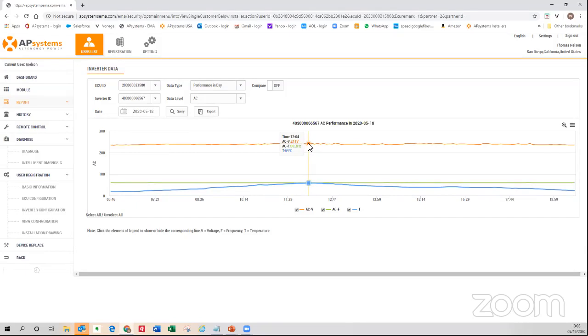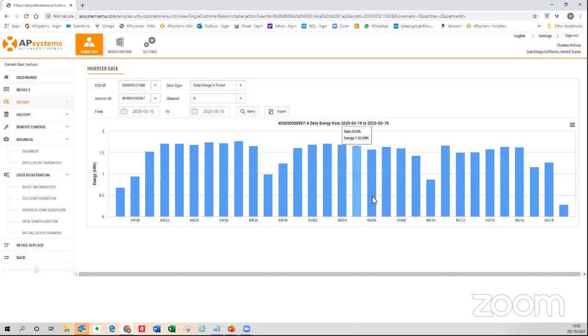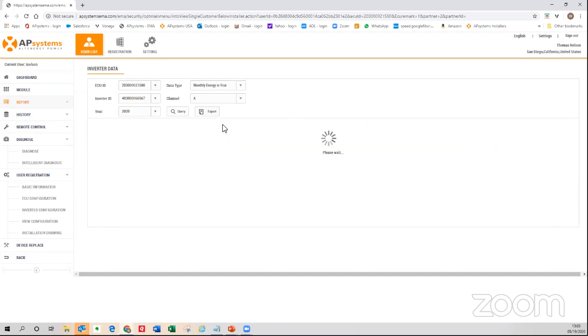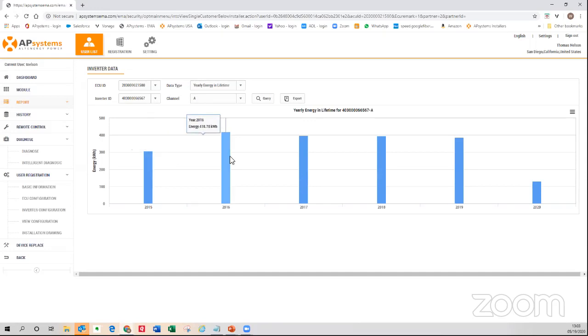I can go back in time to see yesterday's performance at that site. I can also see AC information — voltage is 239V, 60 Hz — and the temperature rising throughout the morning, starting at 18°C and reaching 59–60°C by midday. All this information comes in every five minutes. If there's any issue on that site — AC issue or DC issue — you can diagnose it right here. You can also see daily energy for the last 30 days, monthly energy this year, and yearly and lifetime energy for this one panel — all available.